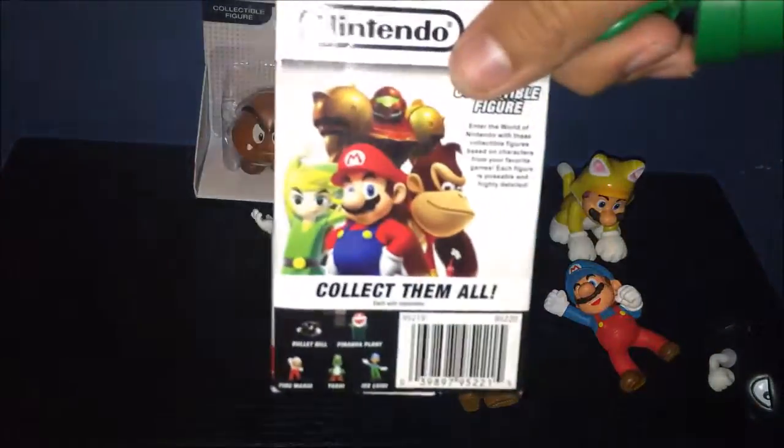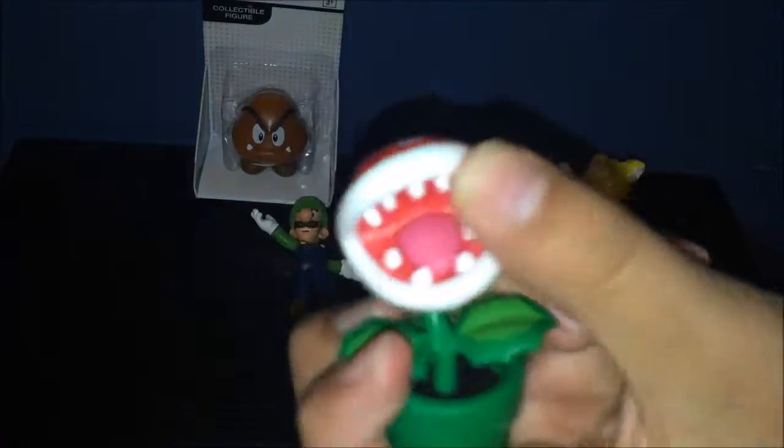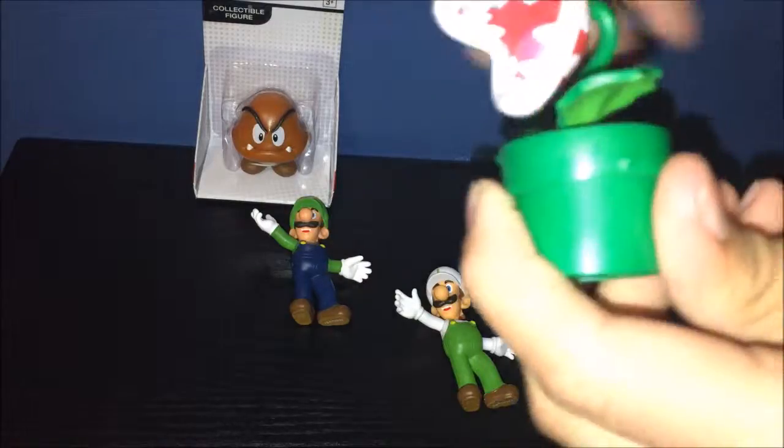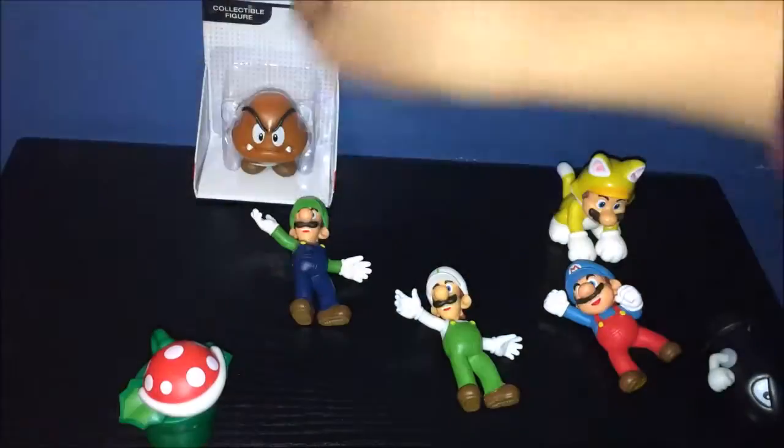Next we have Piranha Plant. He looks cool, honestly. I like him. Can't really move anything but his whole body, that's it. The pipe looks cool and all that. I like these figures.